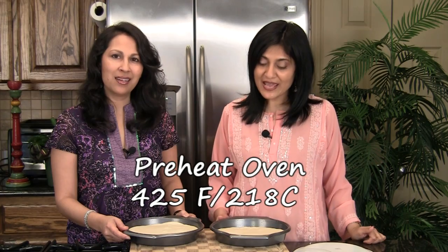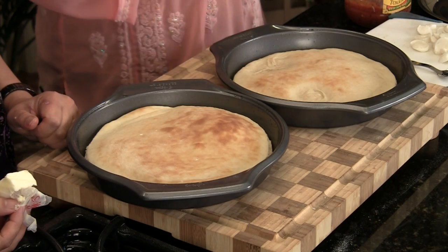Our next step is to bake these crusts before we top them — we want to cook them a little bit first, then add our toppings. The oven is at 425 degrees Fahrenheit and we're going to bake these for about five to seven minutes until they're nice and golden. Every oven is different so keep an eye on yours. The crust has baked for about five minutes and it's beautiful — nice and golden — so we pulled it out.